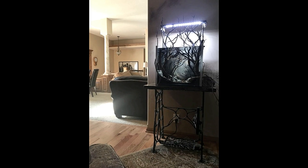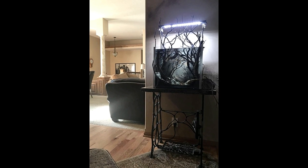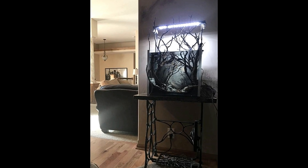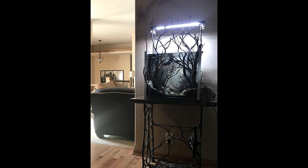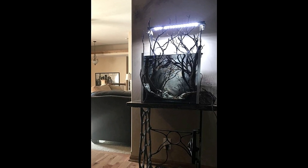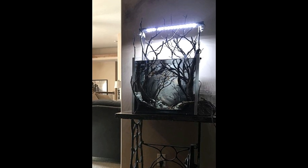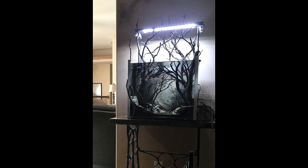Next up, I absolutely love this tank. It looks like a creepy haunted forest. I did review a tank that was very similar to this, and I absolutely love this backlit-looking style tank with all the creepy branches. It just looks like a haunted forest and I love it.